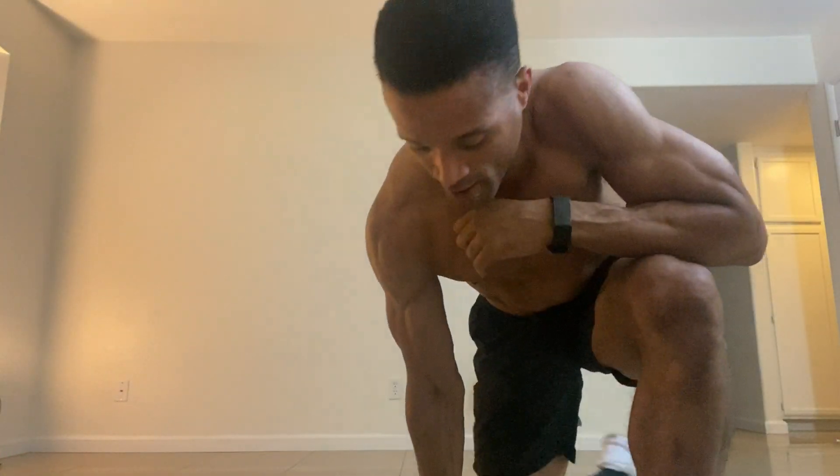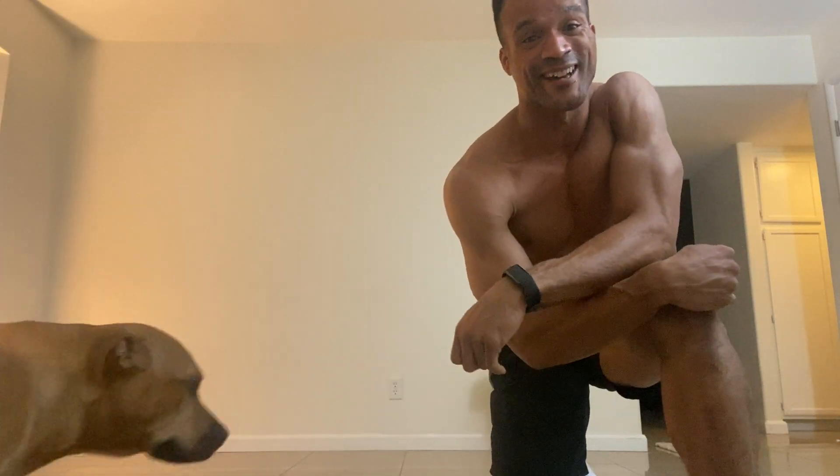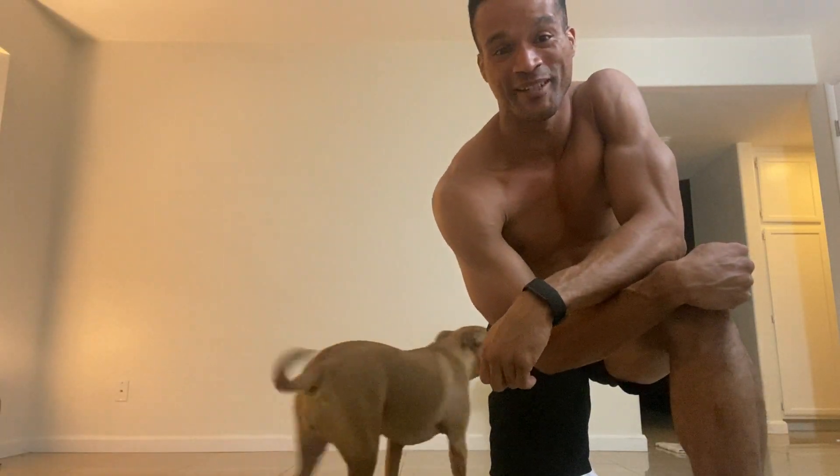What's up? It's your boy Eric coming back at you. My name is Eric Dawkins. I am 5'10 and I'm with MTA. Fun fact, there's my dog Summer. She might be working out with us today so let's bear with it.